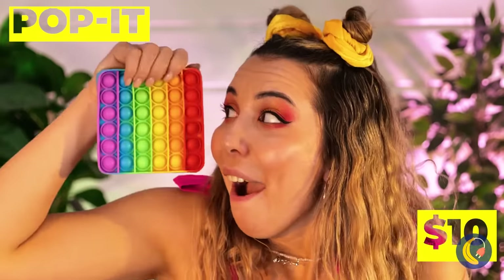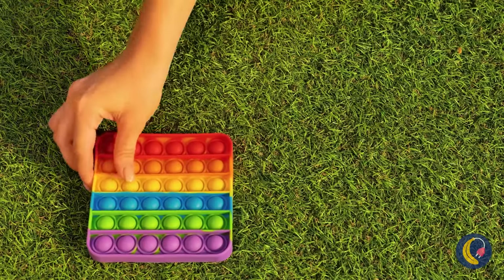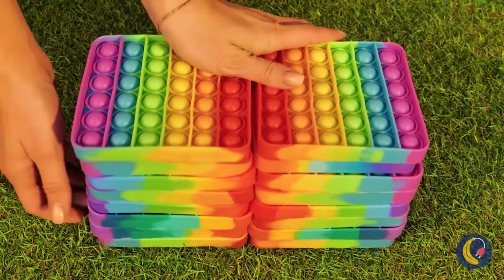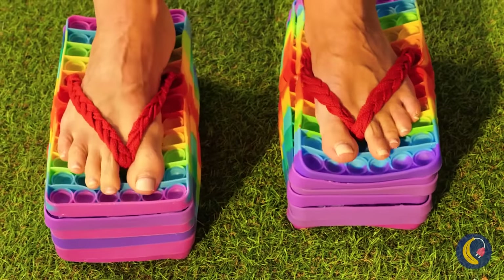A pop-it toy! Maybe it can help us — we'll just need a few. Okay, maybe more. Stack them up and make platform flip-flops. Make sure the stacks match, unless you want heels.